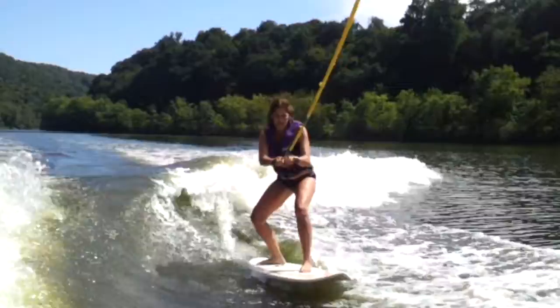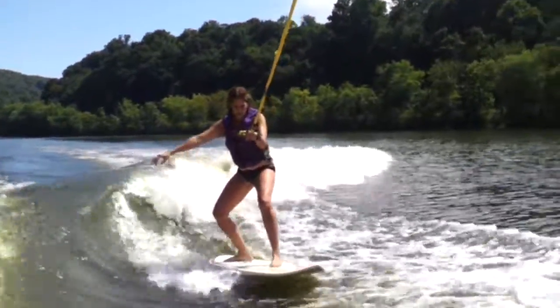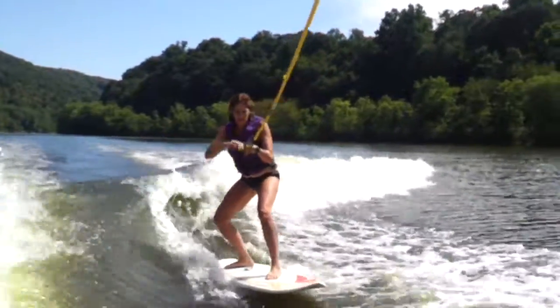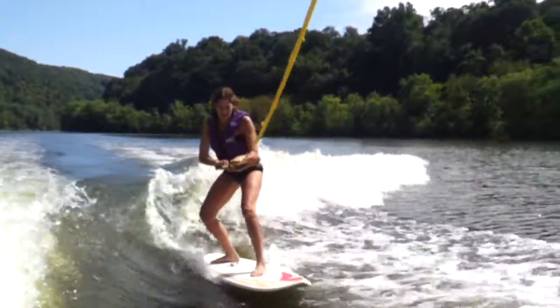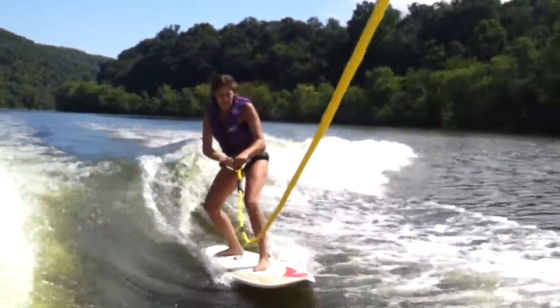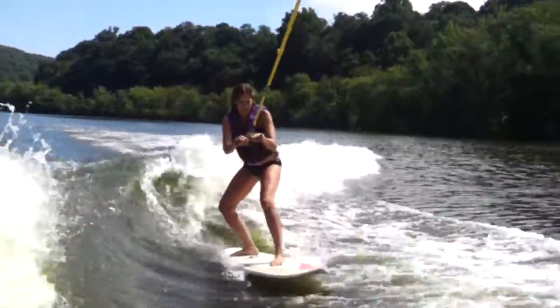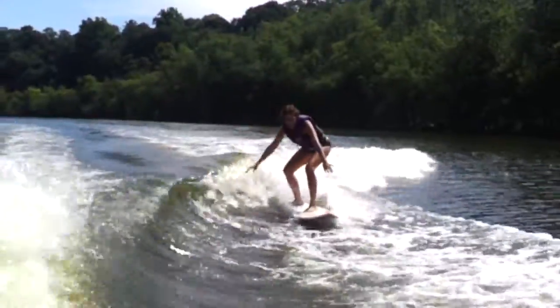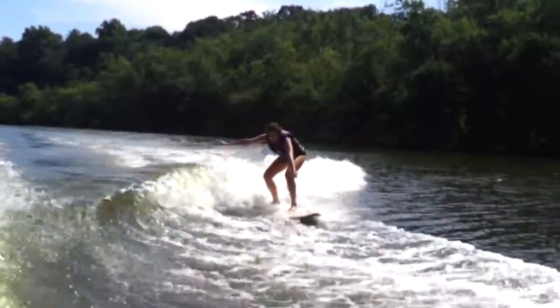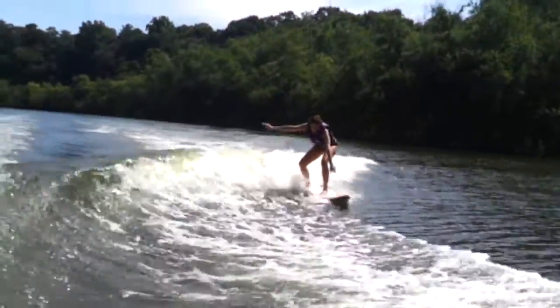Hello! Left front! Moving this way, a little more! Keep going! Come on! Come on! No!